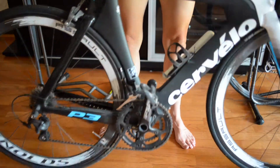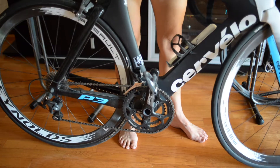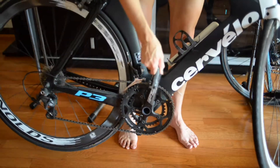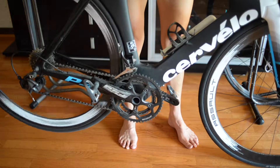One of the challenges when you change a flat out on the road is you have to balance all these things. So you shift the gear, kind of align, move the chain.